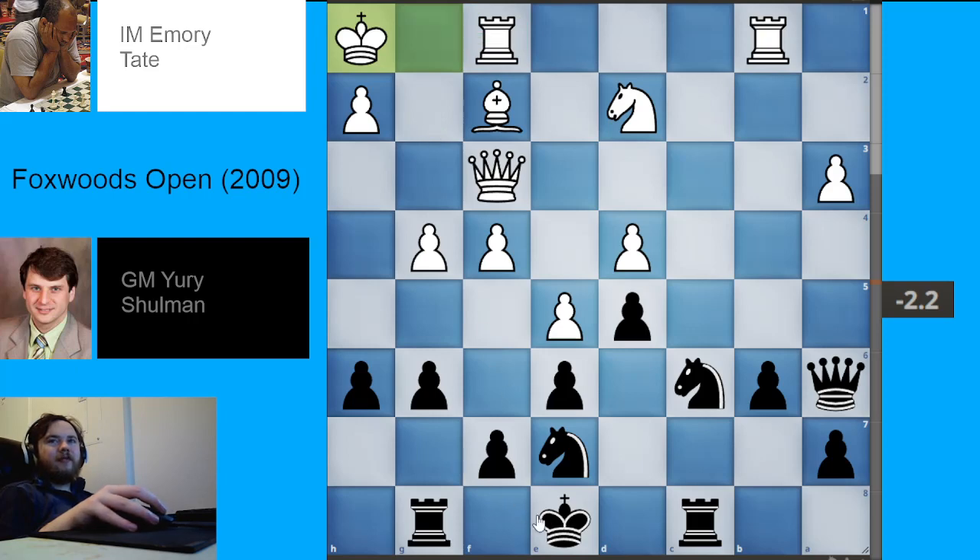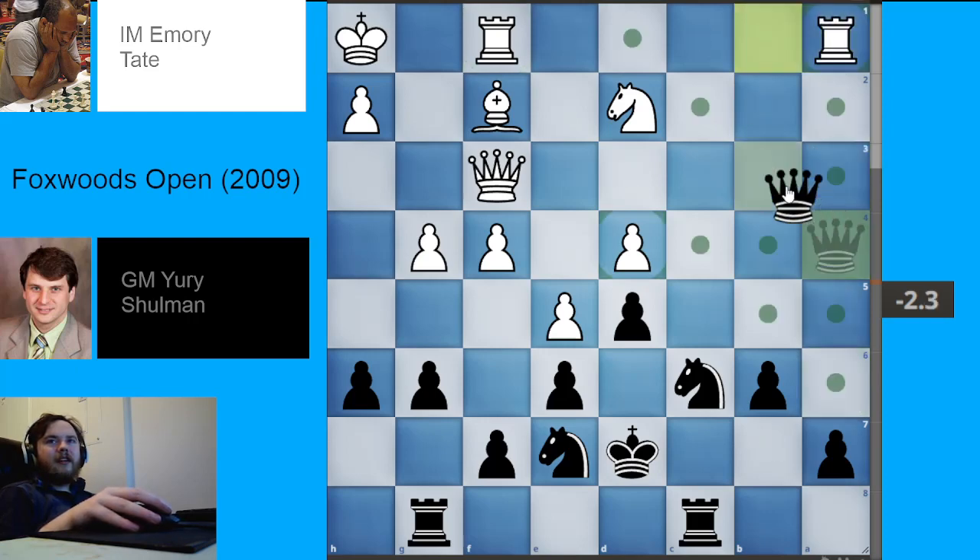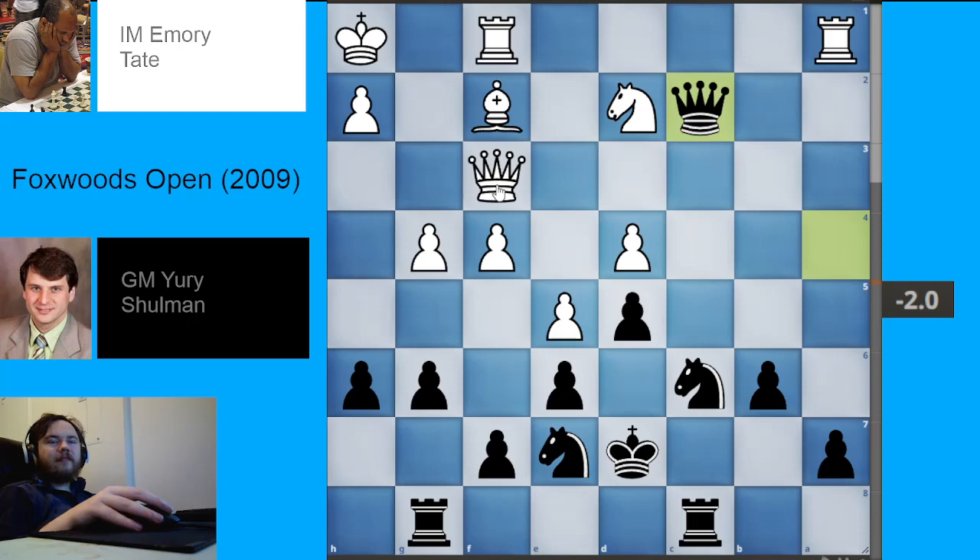Black's king ends up going to the queenside — king to d7. White plays pawn to a4, basically saying 'I dare you, I want things to open up on the queenside now that your king is going there.' We have queen takes a4, rook to a1, queen to c2. White played queen to e3, which was a bit inaccurate — the engine prefers queen to e2.